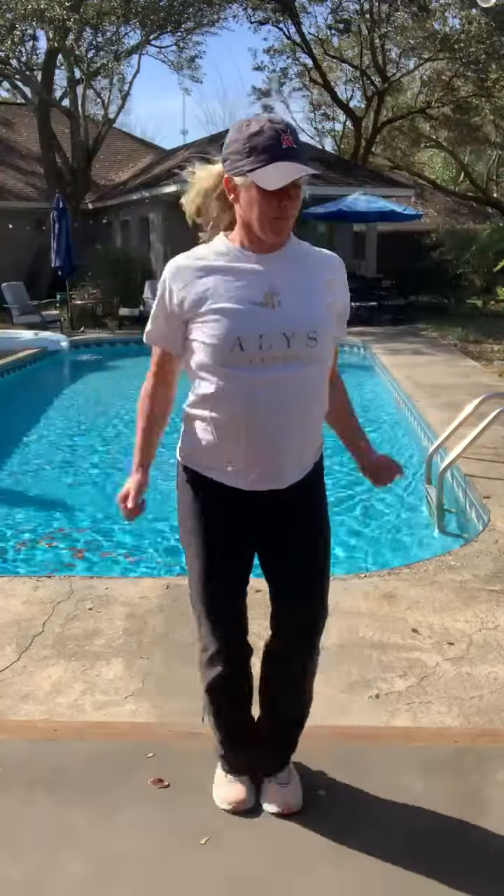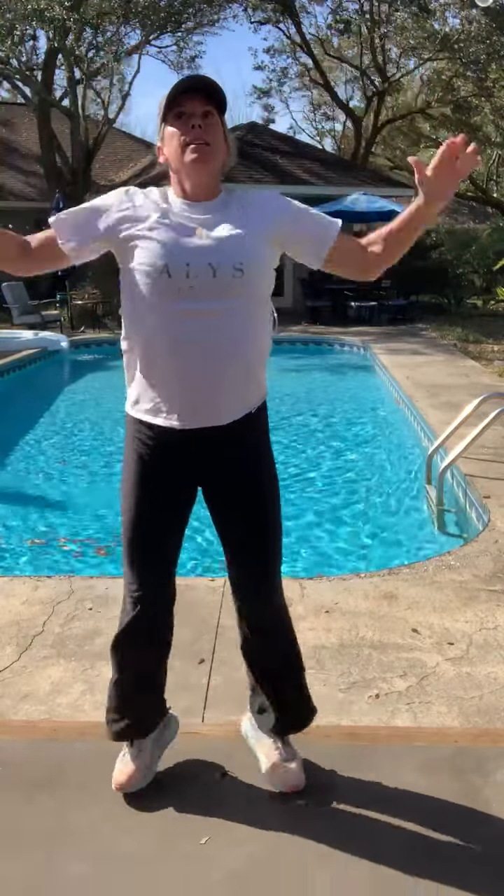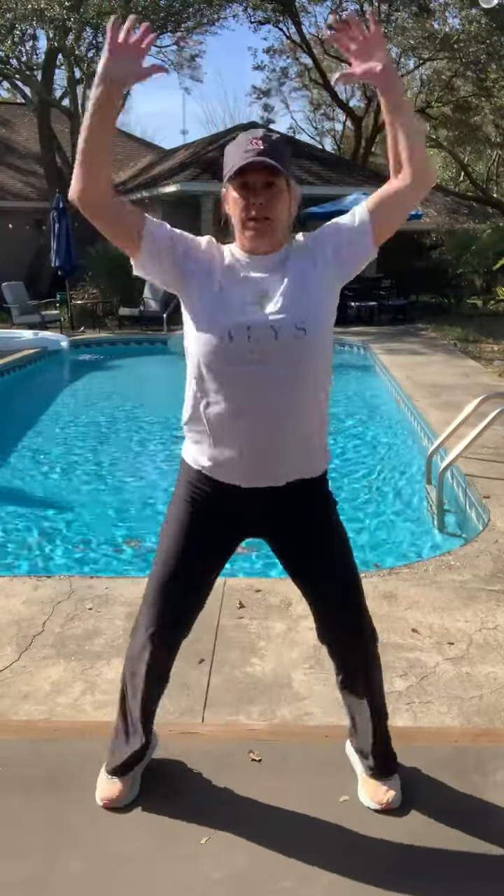We're going to warm up with jumping jacks. Ready? Halfway. 10 more: 1, 2, 3, 4, 5, 6, 7, 8, 9, 10. Alright, good job.